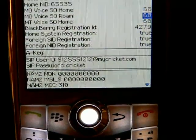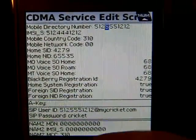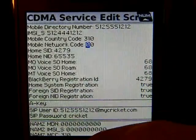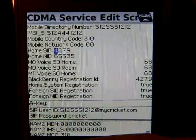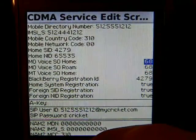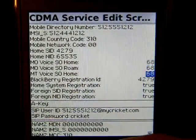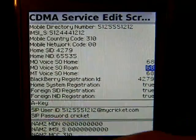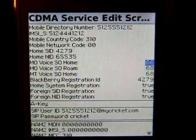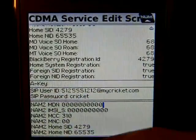Go up and make sure you have the MDN number at the top, the MIN number, and this should say 310. Make sure the Home SID is correct. The fields relating to phone call quality should be set to 68 on all three — if not, highlight it, click the trackball, and change it to 68. The BlackBerry Reg ID should match the Home SID. If you have a field at the very bottom, it's not relevant — you don't have to put information there.